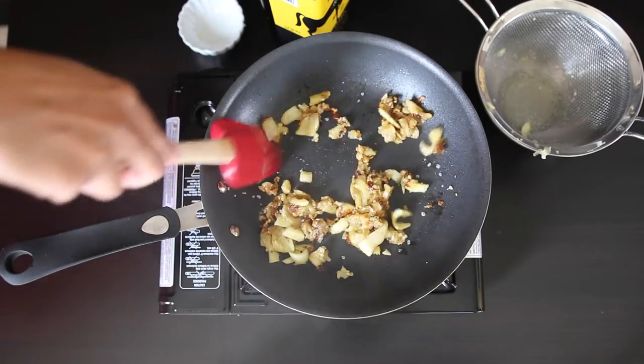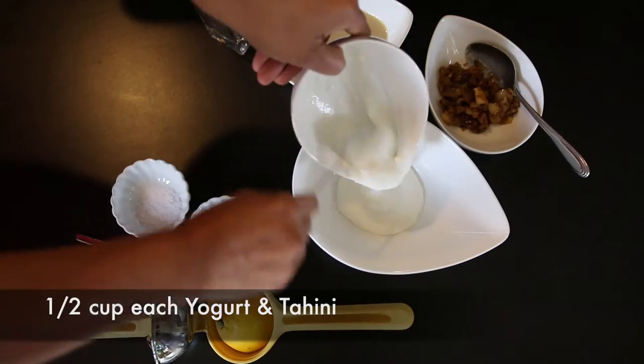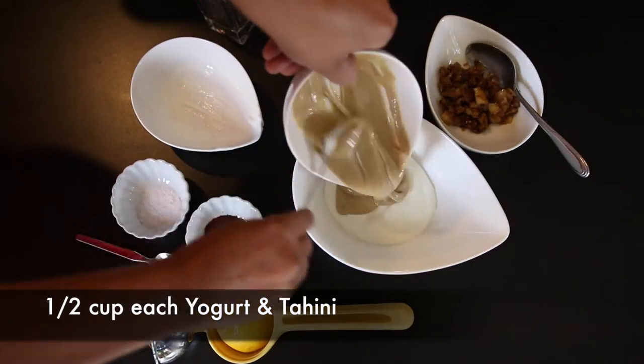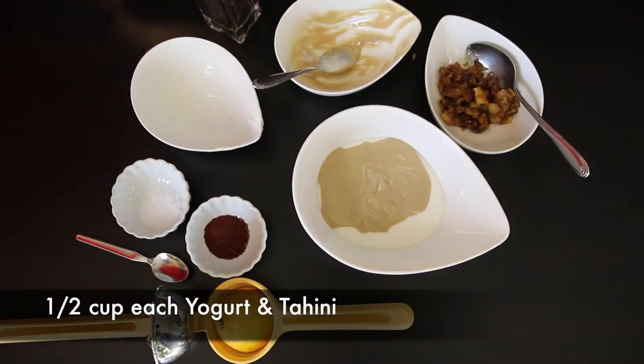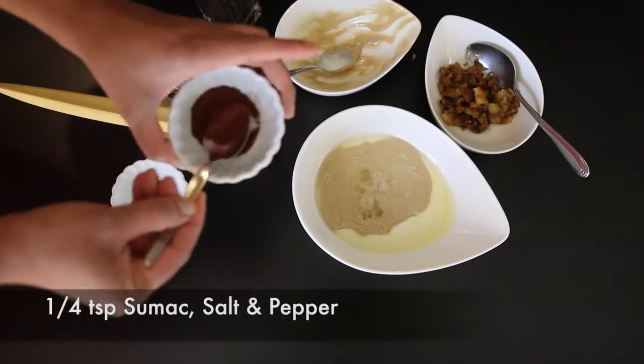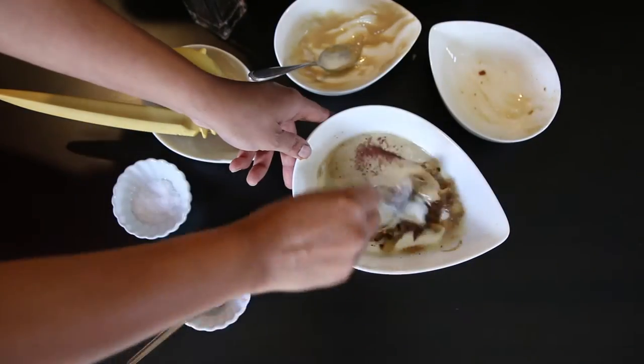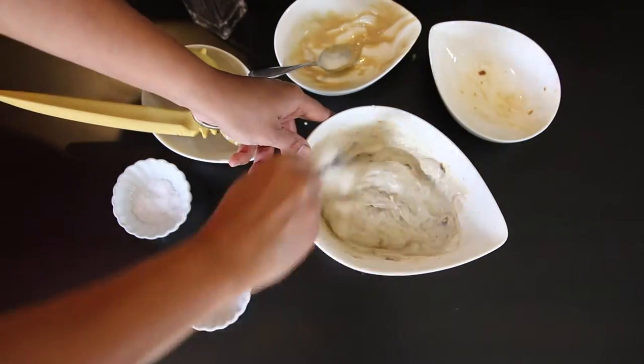Once it's ready, I'm going to take it off the heat and keep it aside. In a bowl, I'm going to add half a cup of beaten yogurt together with half a cup of tahini. I'm also going to add the juice of half a lemon, a quarter teaspoon of sumac, and salt and pepper to taste. Fold in the zucchini and it's ready to be garnished.